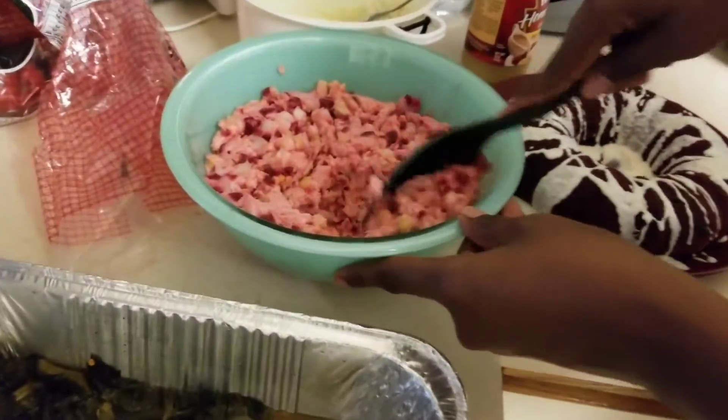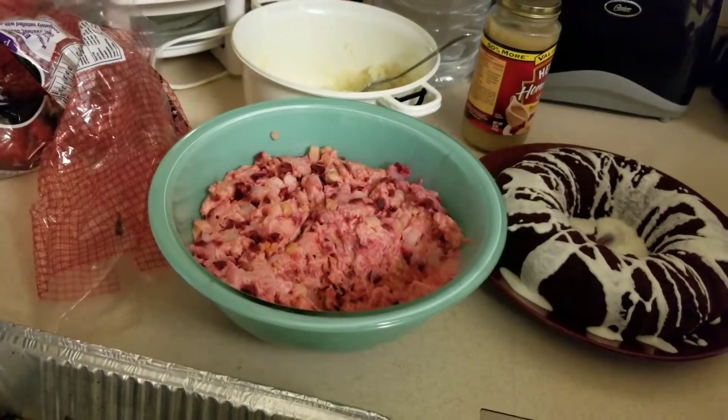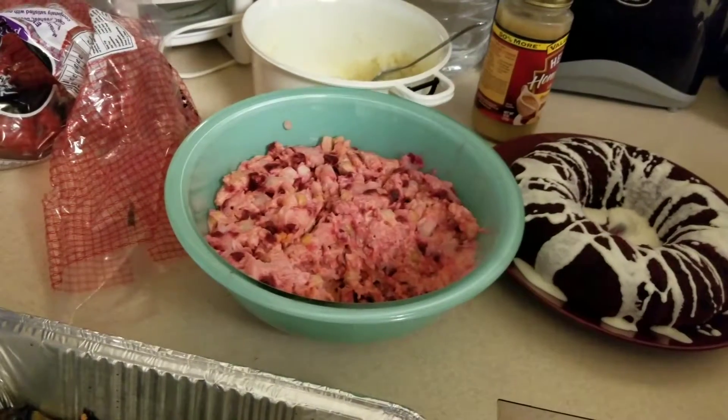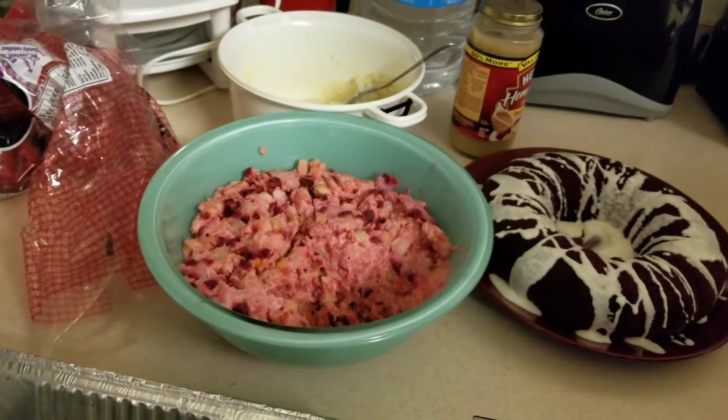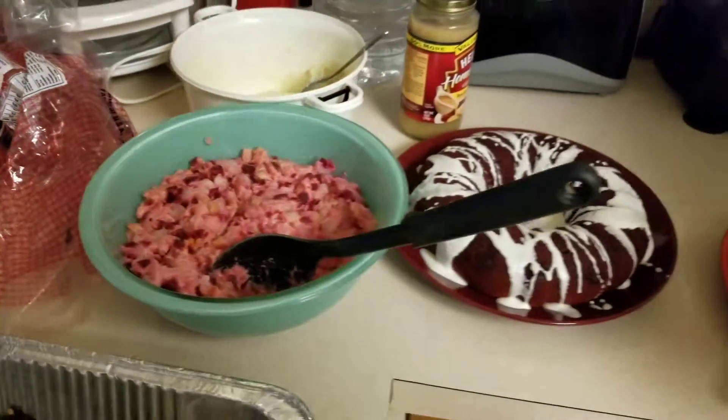Now this is our potato salad — we love it so much. It's a vegan potato salad made with vegan mayonnaise, beets — that's why it has the red color — potatoes, and chickpeas. Oh my god, it is so good.